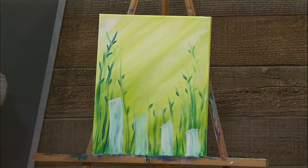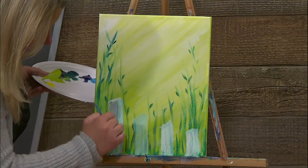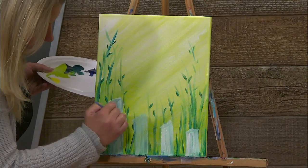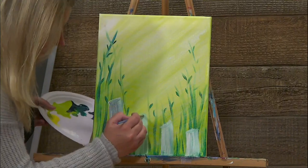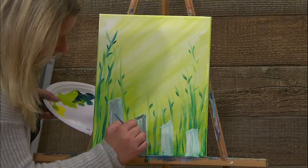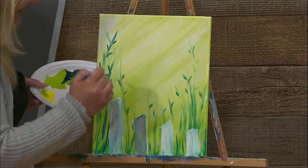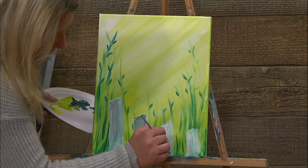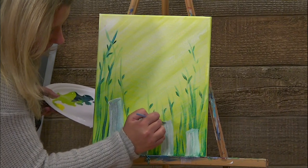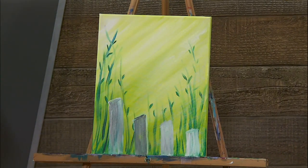How are those looking? Good. I'm actually going to grab a tiny little bit of black and bring it over to the white to make a little gray, and do a little bit of shading on the fence posts. Let me get some of that green to cover up. There we go — perfect. We just had to make that fence post a little taller. They're a little crooked. I'm going to clean this up and step back because it's getting a little thick.